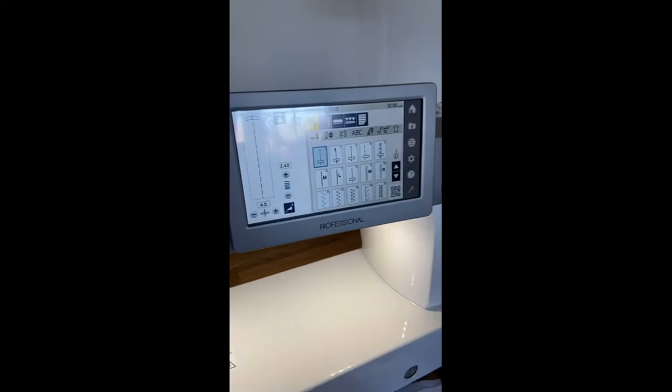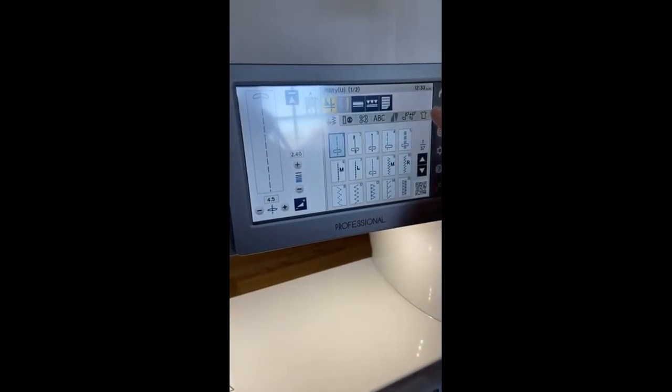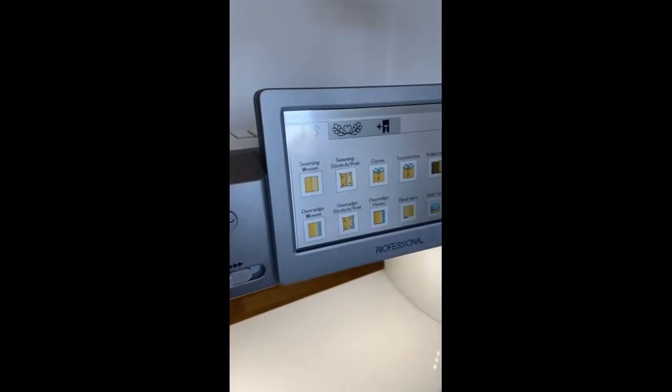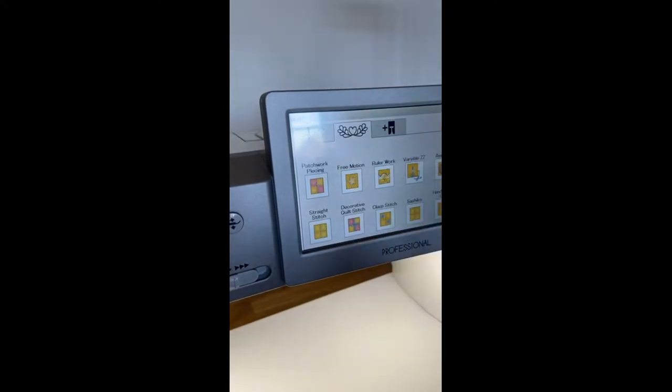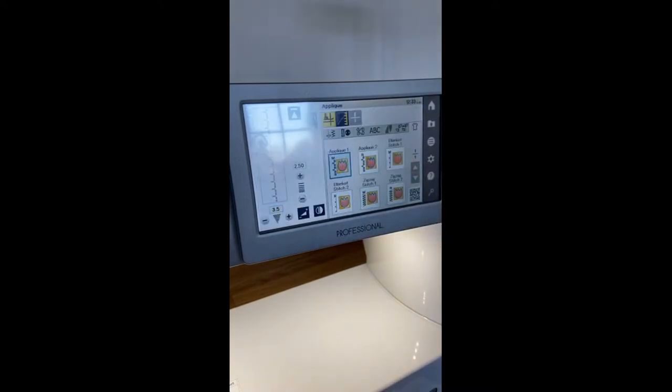Another awesome feature on this machine: when we go over to the applications menu and into the applique section, there are six different stitches here to choose from. I really just love the blanket stitch, so that's what I'm going to use today.